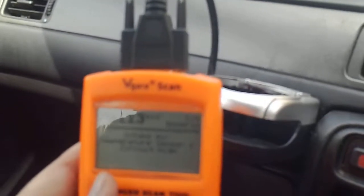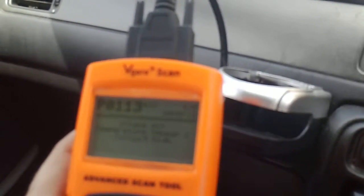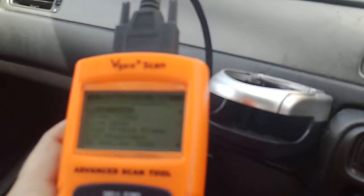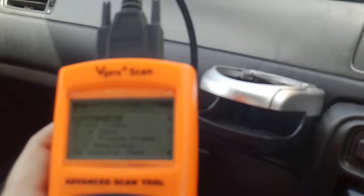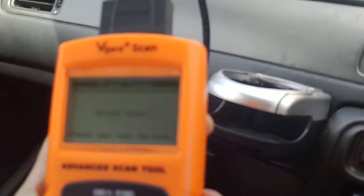I'm going to go out to the engine in a minute. So what I do is just enter, then escape. I know I'm going to erase the code, so I go down to erase. Enter. Erase trouble codes — yes. Erase done. So I've erased the code.